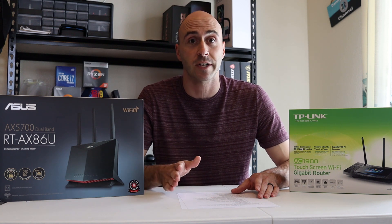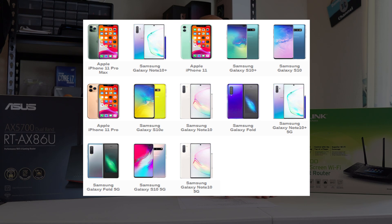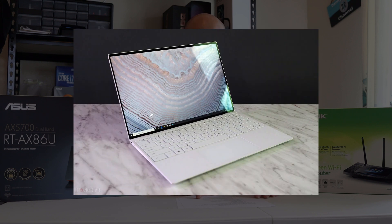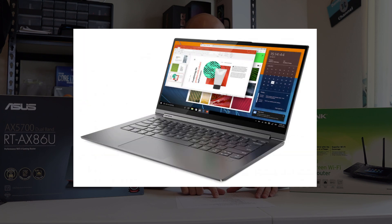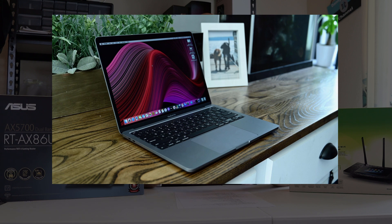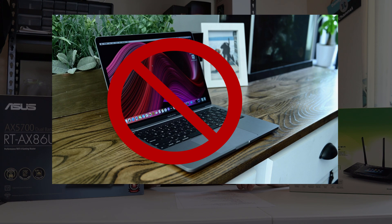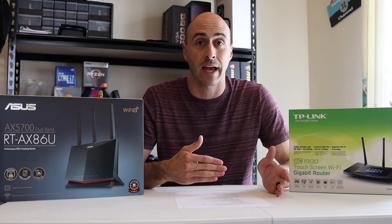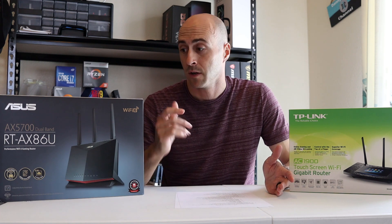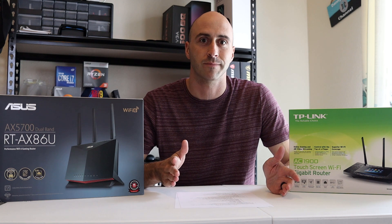Some devices that currently have Wi-Fi 6 capability include the iPhone 11, Pro, and Pro Max. The Samsung Galaxy S10, S10e, Note 10, S20, and the Fold. Laptops include the Asus Chromebook Flip C436, the Dell XPS 13 2020 model, HP Spectre X360, Lenovo Yoga C940, and the LG Gram 17. No Apple desktops or laptops can use Wi-Fi 6 yet, but new devices at the end of this year — including the iPhone 12 lineup — will support it. So you might as well get on the bandwagon now, upgrade your hardware, and be ready.